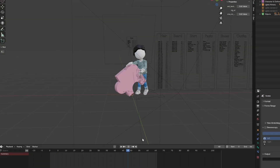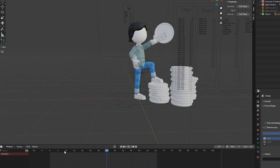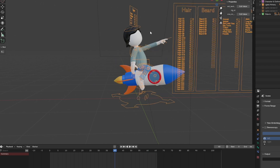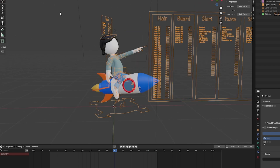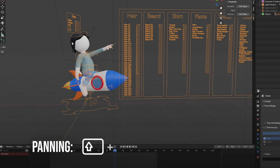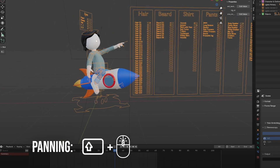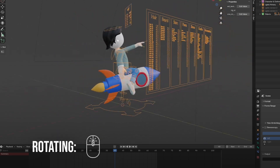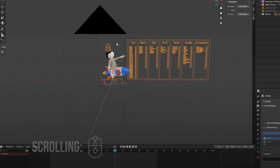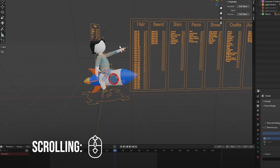Now, what you can see here, we have prepared poses — they're nicely done and easy to change. One thing to mention: assuming you've gone through the basics and know how to navigate. I'm panning by holding Shift and the mouse wheel. If I click and hold the mouse wheel, I'm rotating, and scrolling moves me in and out.